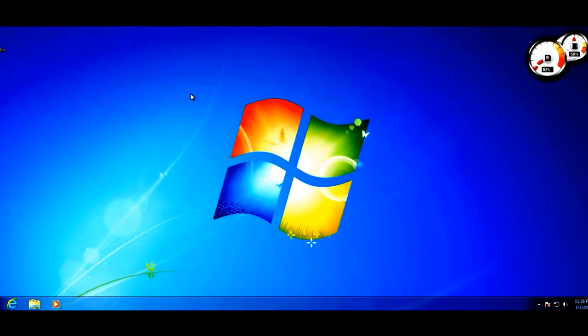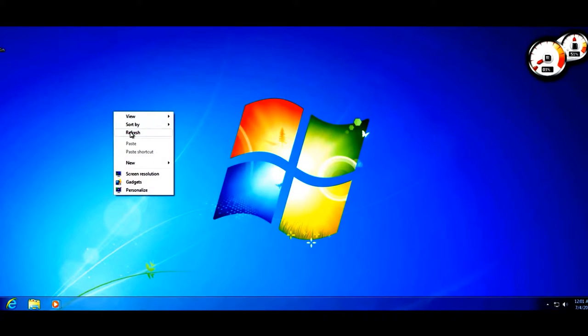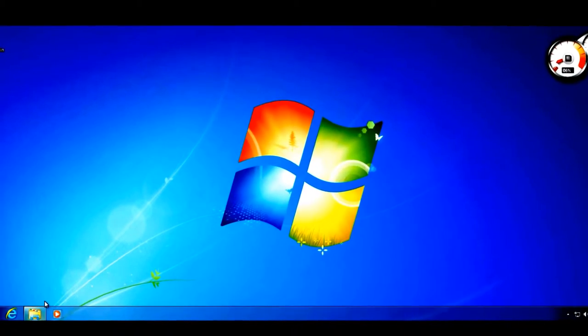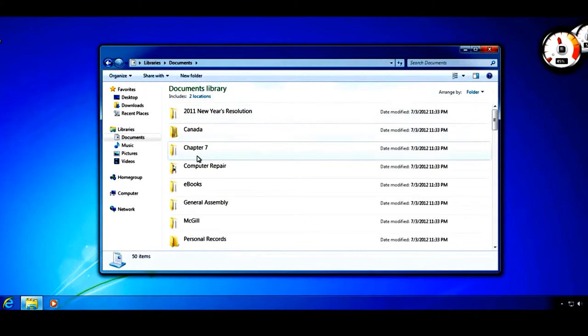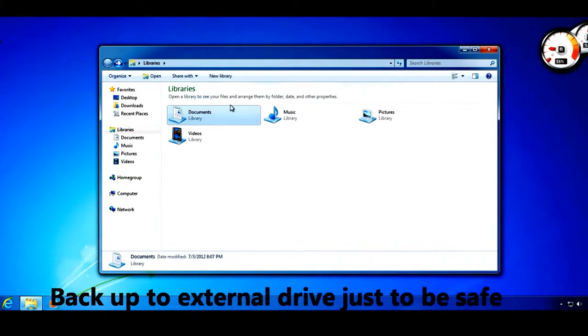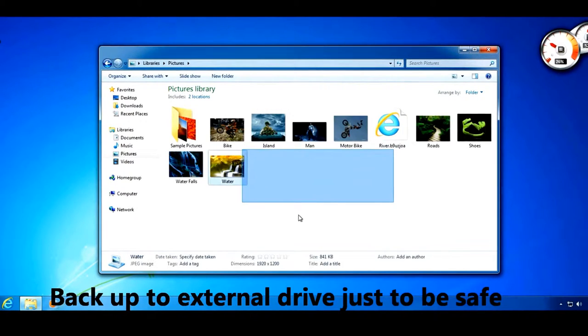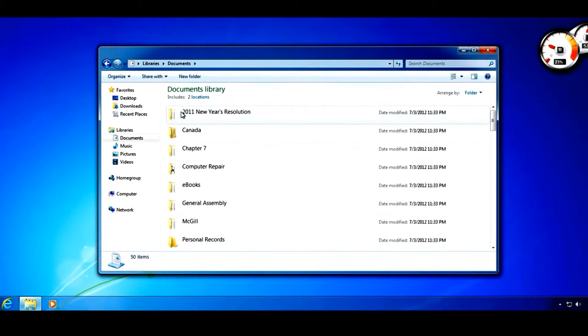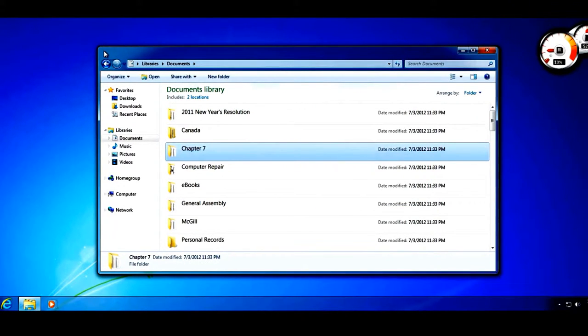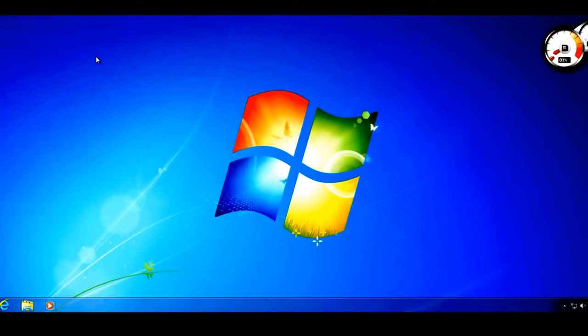I'm on my Windows 7 desktop — this could also be Windows Vista, XP, or even Windows 8 if you want to downgrade. What we're going to do is launch the Windows setup directly from Windows. But before we do, just to be safe, back up your documents, pictures, and music to an external hard drive, flash drive, or the cloud. Most likely nothing will go wrong, but better safe than sorry.